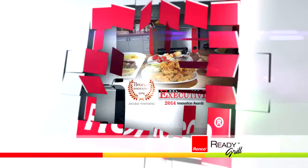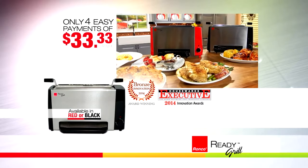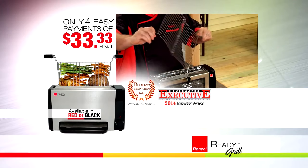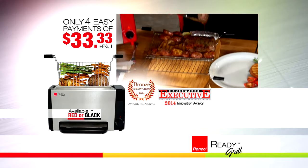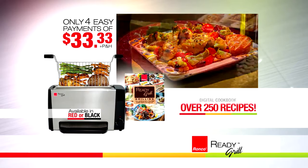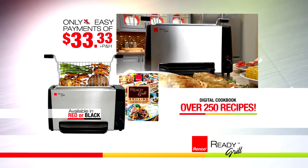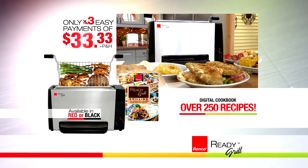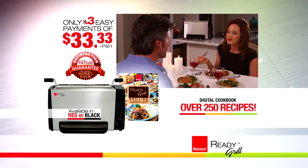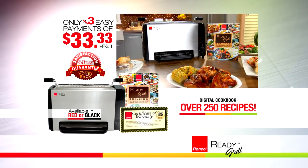Call or click now to order your Ronco Ready Grill today in red or black for only four easy payments of $33.33 plus processing and handling. You'll get the Ready Grill with the rapid-cool drip pan and reversible grill basket, plus the indoor grilling digital cookbook with over 250 recipes absolutely free. Call or click now and we'll make a payment for you — so you only pay three easy payments of $33.33, a 25% instant savings. Every Ready Grill comes with a 60-day unconditional money-back guarantee and a full one-year warranty. With the Ready Grill, it's always grilling time — so call or click now.